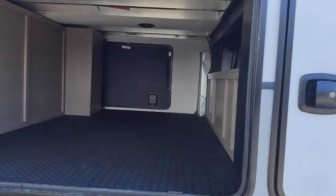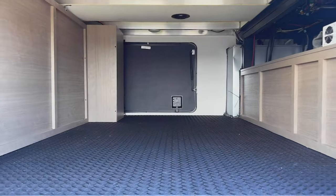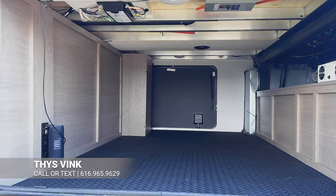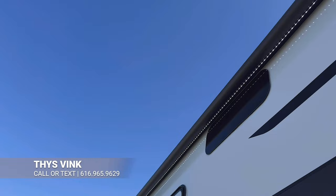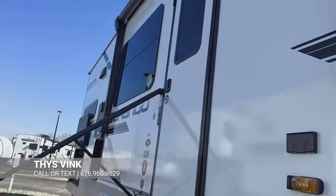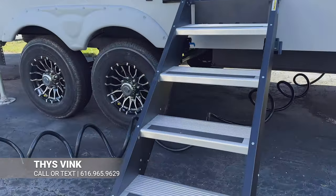Here's your big pass-through storage, which is going to be heated in there as well — a bunch of room for all your chairs and anything else you want to take camping. You'll also have a large awning going across a good amount of the coach, frameless windows, and solid steps on the interior when you're going inside.